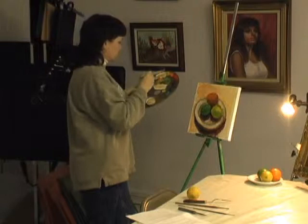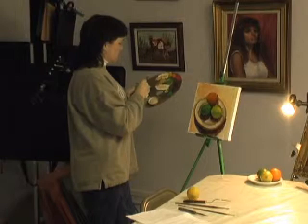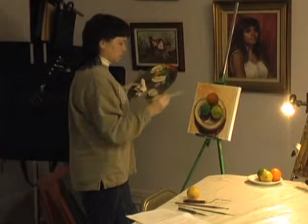It just makes it more believable, unless you overdo it like I just did. Let me just put some more paint on there. I want to define my shadows a little bit more.